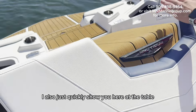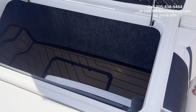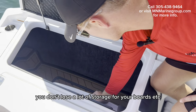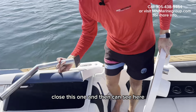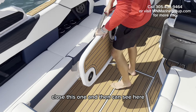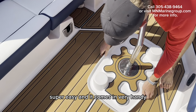I'll also quickly show you the table. It's stored very nicely in here so you don't lose a lot of storage for the boards, et cetera. You just slide that up, get this piece out, close this one, and then here is where you slide the table in. Super easy, and it comes in very handy.